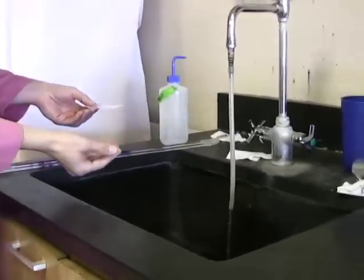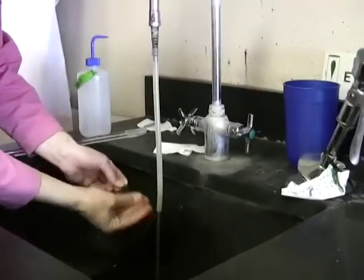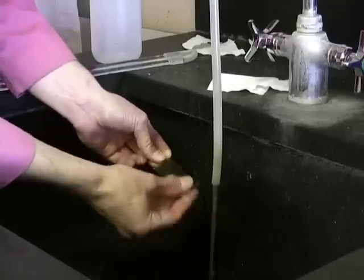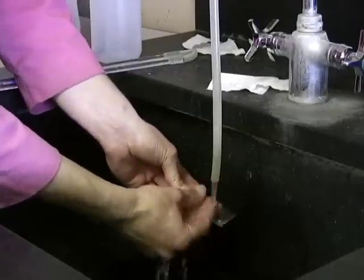In order to ensure that the smear preparation for your unknown is of the highest quality, it's important to begin by thoroughly washing your slide. Make certain to use some soap and water, rub it down well, and leave no traces of oil and debris on your slide.